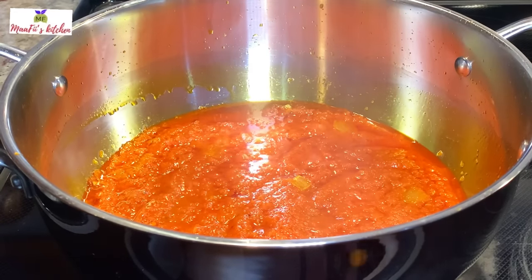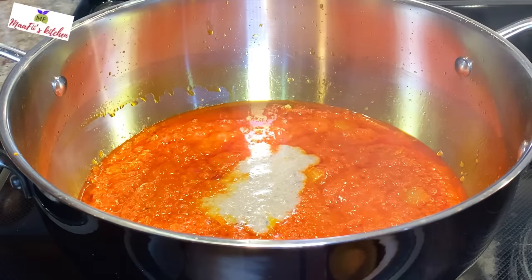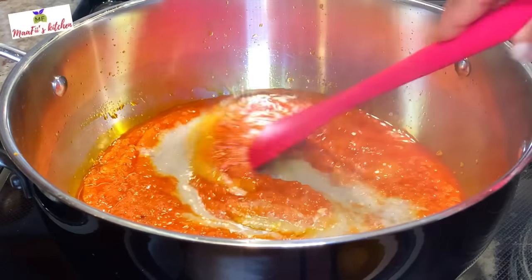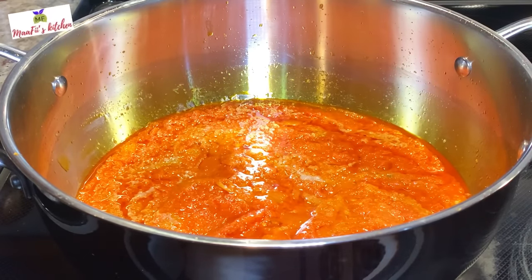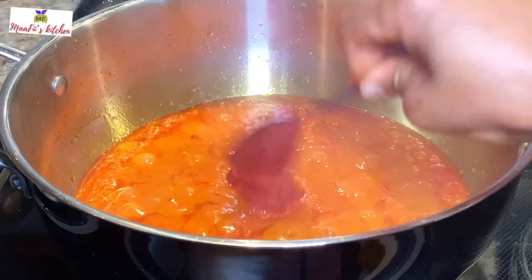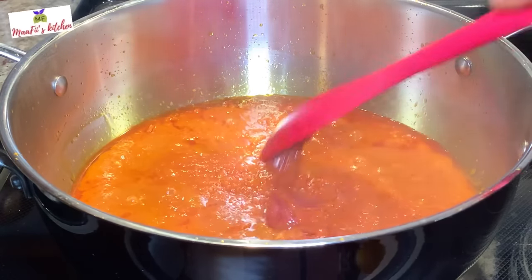I'm adding the coconut milk stock from the steamed fish so that it will add extra taste to the sauce. I'm also adding just one tablespoon of tomato paste — I always prefer to use more fresh tomatoes, but it's your choice.